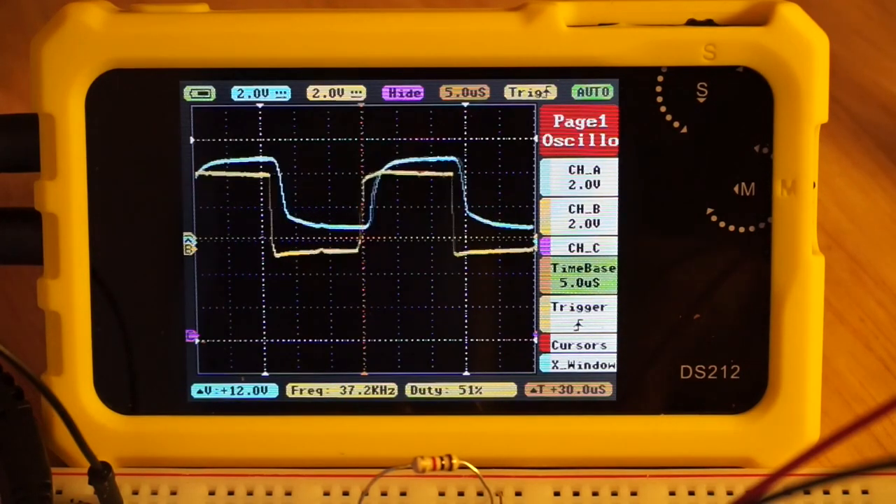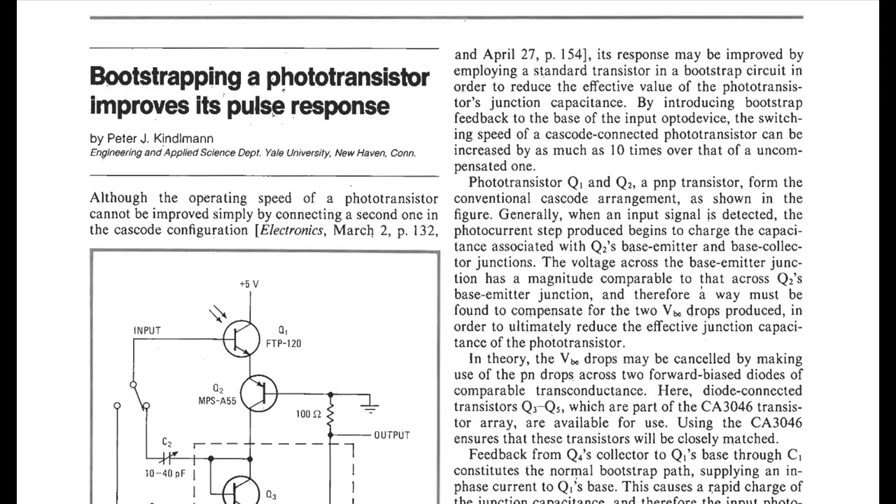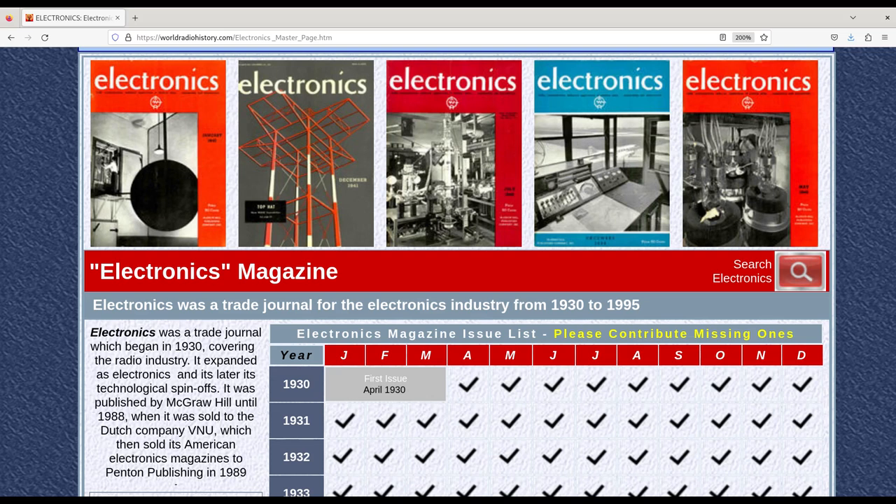So I don't think this speed improvement will be fast enough. ImpsiGuy referenced an article that cited a discussion in a 1978 publication called Electronics on why cascode optocouplers were not used. These vintage issues have been scanned, archived, and are available for download by anyone with access to the internet.